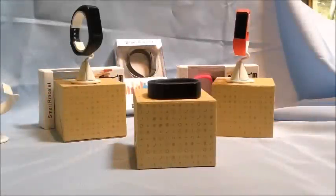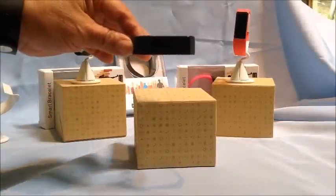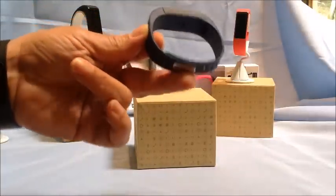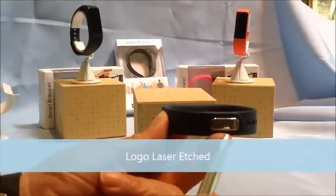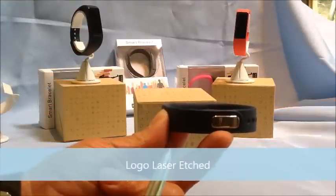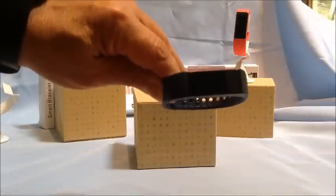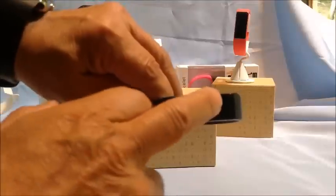Welcome to the features video of the new Chill Band Activity Plus Tracker Band. As you can see, it's a very well-made item — very slim. It has a nice metal clip on the back, and this is where we brand your logo; we laser-etch the logo. It has a very nice looking screen and it's also a touch screen.